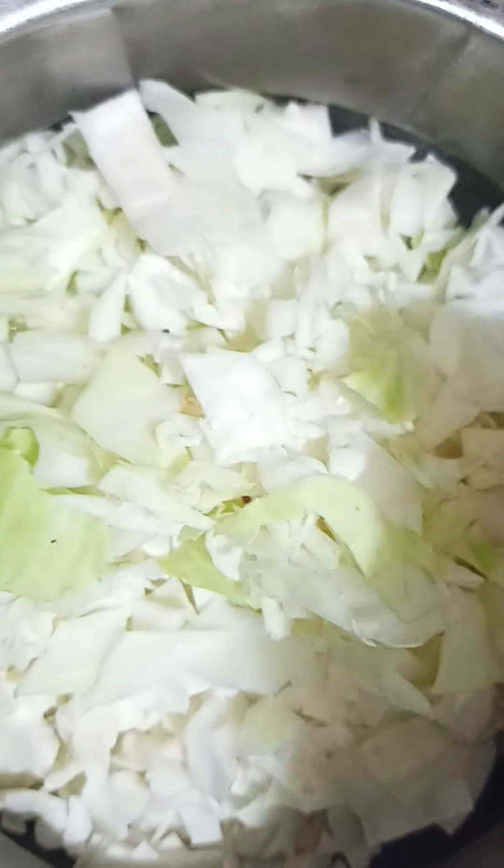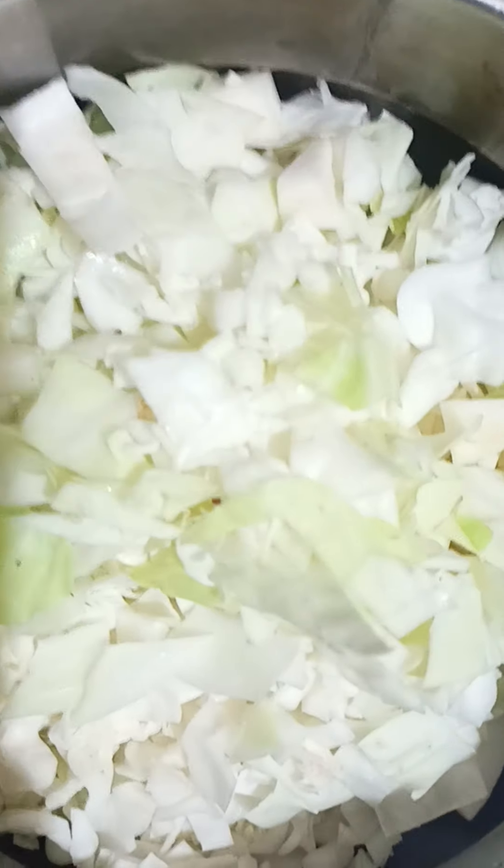I am going to make it very easy to cook in the pan. I am going to add oil and make it cut.